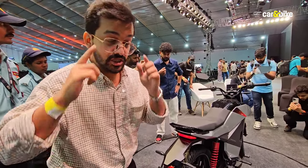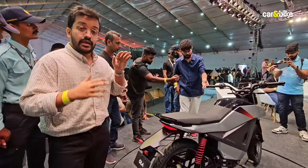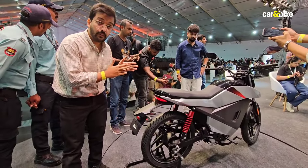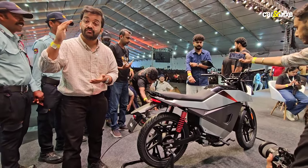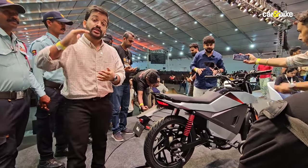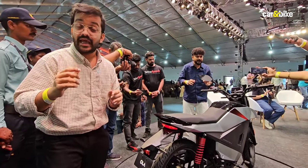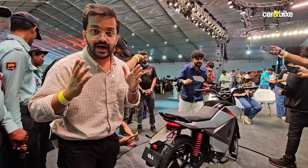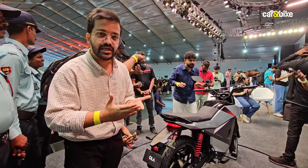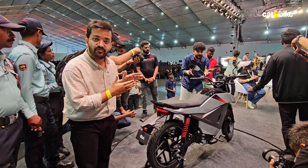If I were to talk about range — before we get to range, let me tell you about the battery pack options. You start with a 2.5 kilowatt hour battery, then there is a 3.5 kilowatt hour battery, and at the top you get a 4.5 kilowatt hour battery. The top spec version with the 4.5 kilowatt hour battery will have an IDC range of up to 200 kilometers. Remember that the IDC range is always a little exaggerated, and the real world figure will be much lower than that, especially considering the performance on offer.